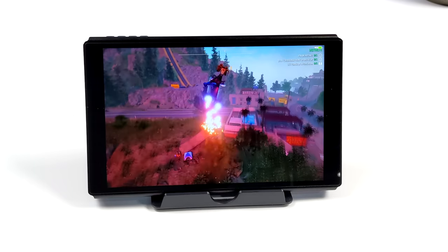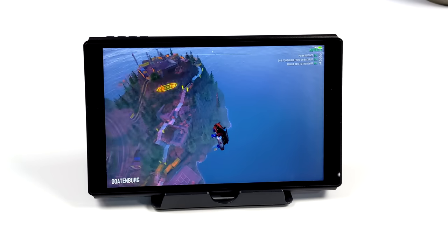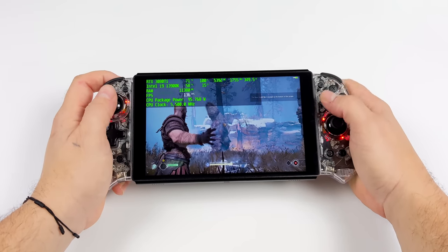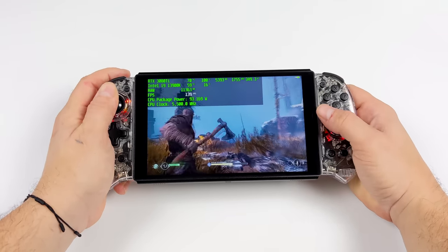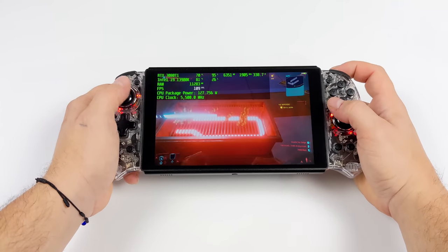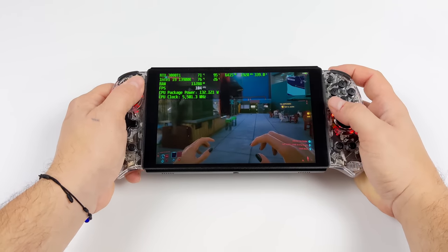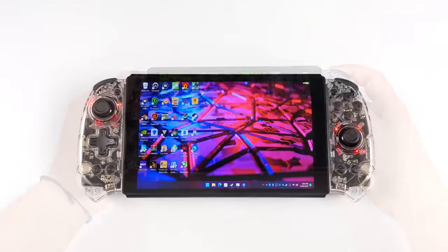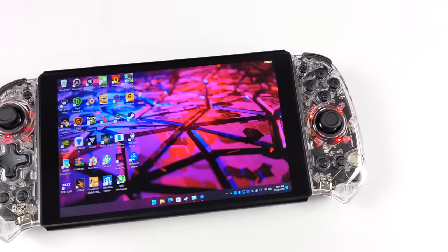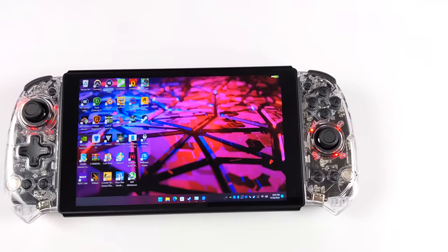By the way, if you haven't played Goat Simulator 3, I highly recommend it — especially four-player split screen, absolutely amazing. Overall, I've personally been having a great time with this handheld. I know it's a little niche given that we have a lot of other handhelds on the market, but if you've already got hardware that's ready to go, this is a great little option to stream directly to it without worrying about latency over Wi-Fi. If there's anything else you want to see tested with this device, let me know in the comments. They are running their Kickstarter right now — I'll leave links in the description. Thanks for watching.